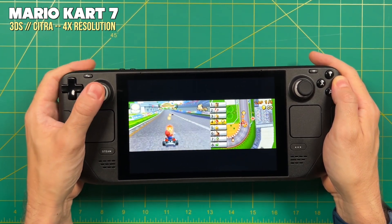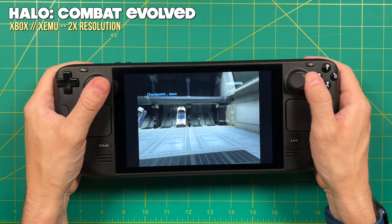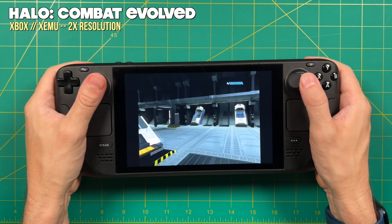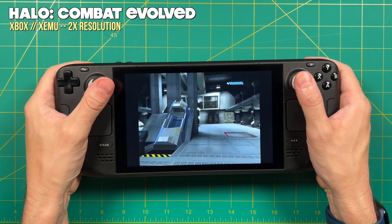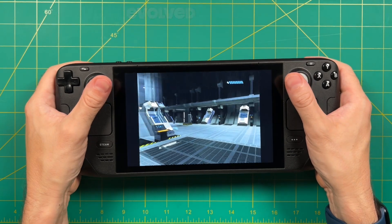Everything was working great in this test image — I didn't find any bugs as I was working with it. I will say that Batocera doesn't have quite the robust support that something like EmuDeck has. For example, with EmuDeck you can load up Nintendo Switch games pretty easily. It is possible on Batocera, but it is quite an advanced technique. So personally, I think of Batocera as being something focused on Wii U and below.